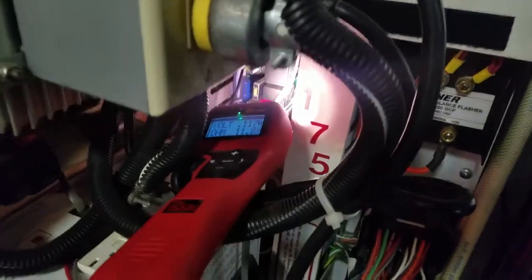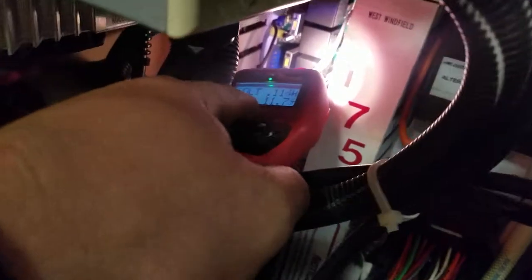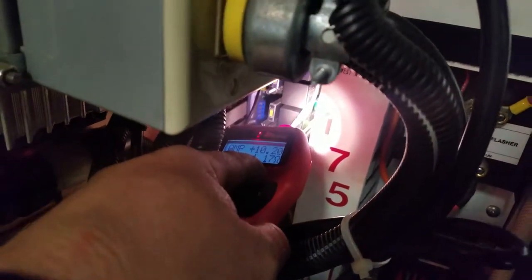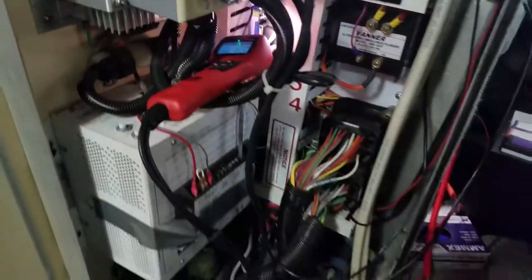So let's go ahead and give it a shot. The blower is working, so we know the load side of the circuit is good, and we need to focus our efforts on the control side of the circuit.